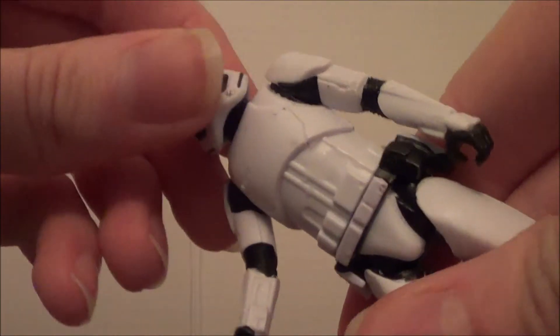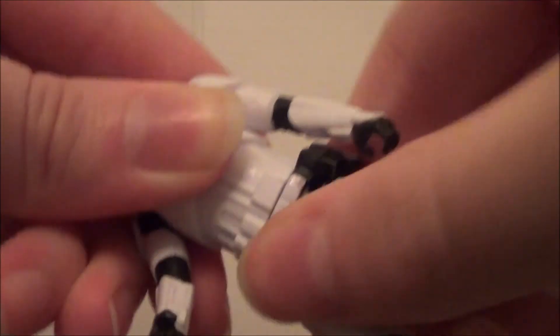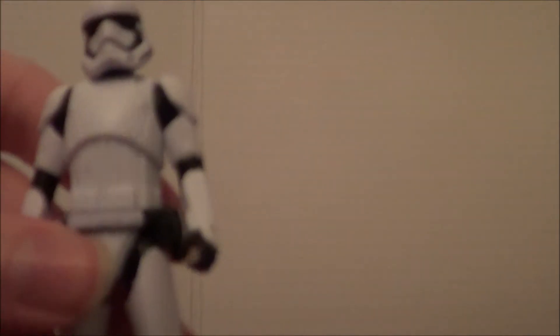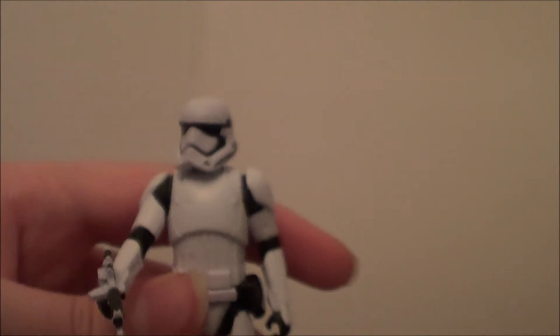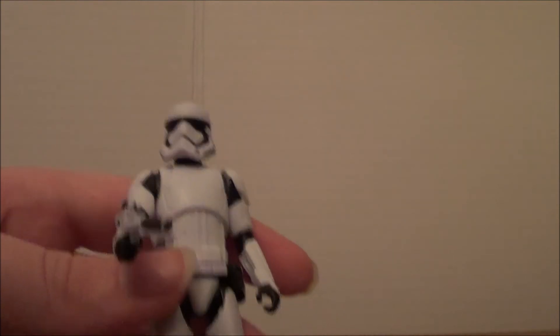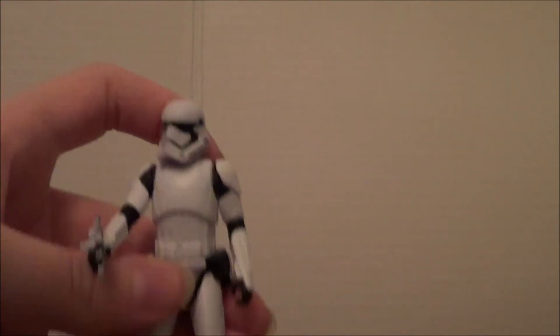These can't twist or anything, but the head can. And these can't twirl either, but the legs can move. That's basically it for the articulation, but for such a small figure, this is actually a highly detailed figure — I really like it. The gun is even detailed. It's literally less than an inch long, like a half an inch long. You can just put it in his hand right here. It's especially impressive for a minifigure — so detailed with such good articulation.